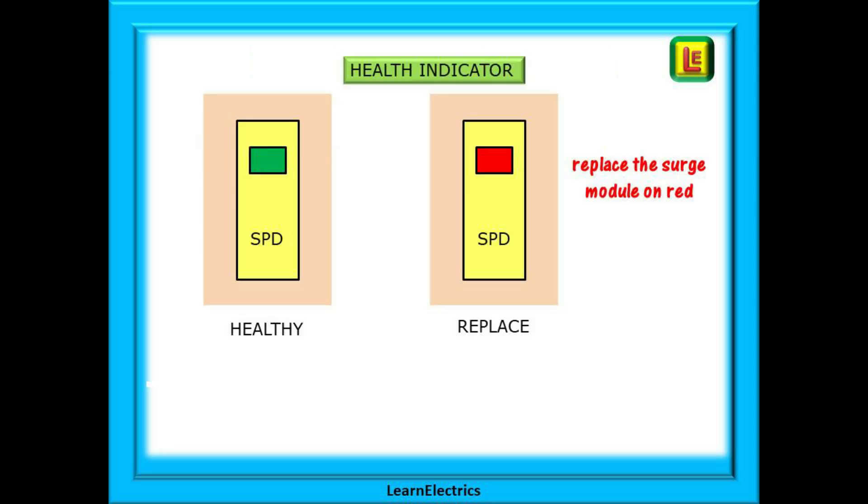The SPD is called an active device and it will suffer wear and tear. Frequent activations and especially long duration surges can have a greater impact on its life expectancy. An SPD has a health indicator on the front and this should be checked regularly every few months by the customer, perhaps at the same time that they test the RCDs. If the SPD is functioning correctly and it is not damaged the health indicator will be green. If the surge module in the SPD needs replacing the window will be red. We would normally expect several years of service out of an SPD, especially in towns and urban areas.